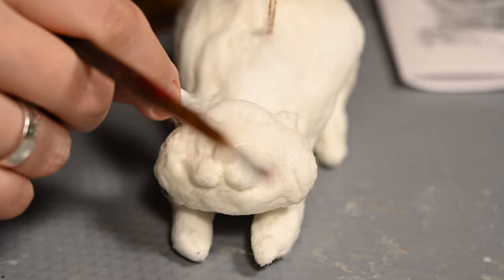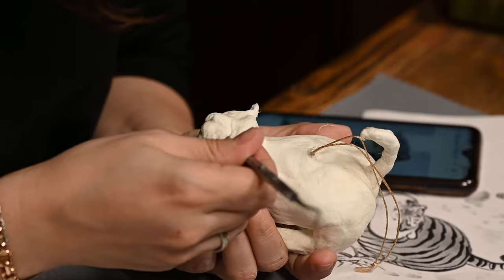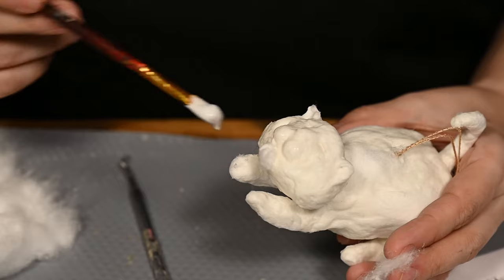Then I'm adding more cotton onto the ears and shaping them. I used a photo of a palace cat as a guide. I'm drawing the squinty eyes as I have no toy cat eyes on hand to set them. And finally I'm making the chin out of another cotton ball.